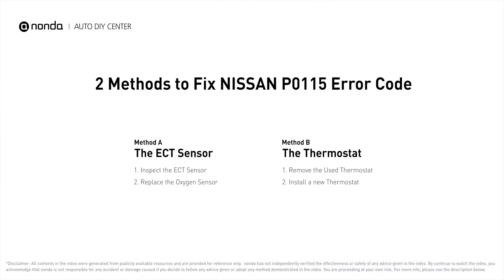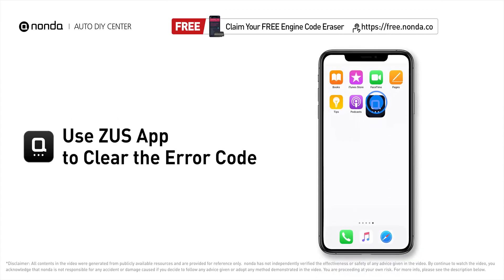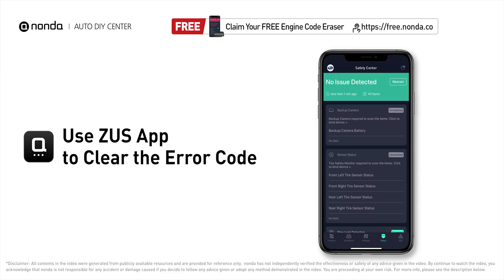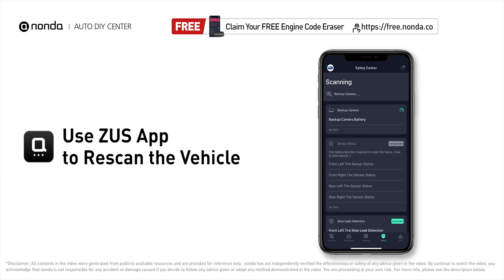So here are two of the most practical solutions to fix Nissan's P0115 error code. After the repair, you can now use the Zeus app to clear the error code. Tap the rescan button one more time to make sure everything is fine with your vehicle.